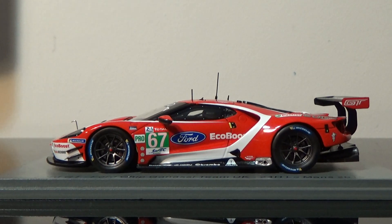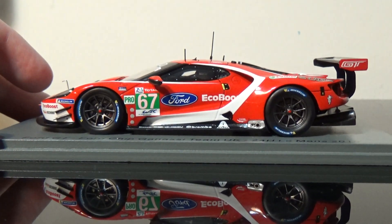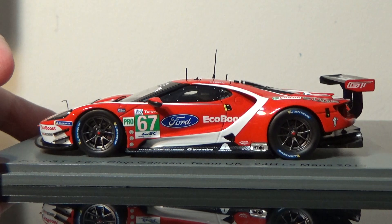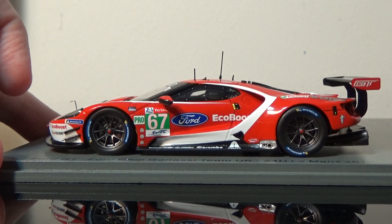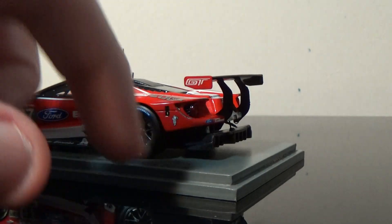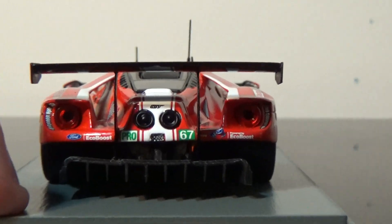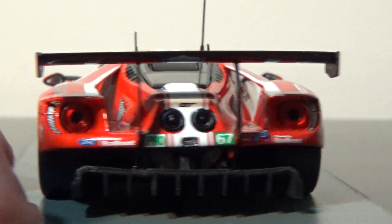If I had to give it a rating, it almost gets a perfect 10. Beautiful tribute to AJ, beautiful tribute to Dan Gurney — love those guys, and I absolutely love this car. What an absolutely outstanding looking car. Just wish those damn Ford decals — thank god it's in a case, otherwise that would have been shown.